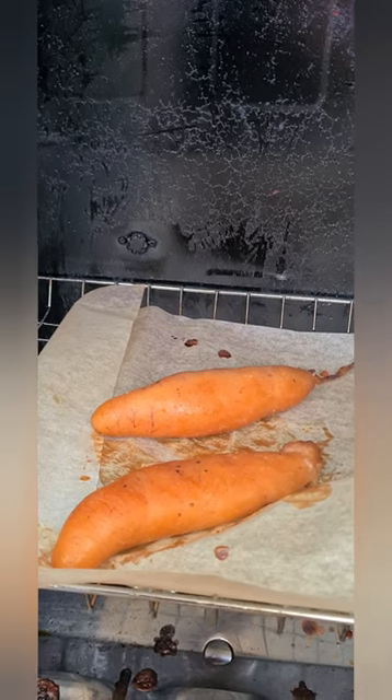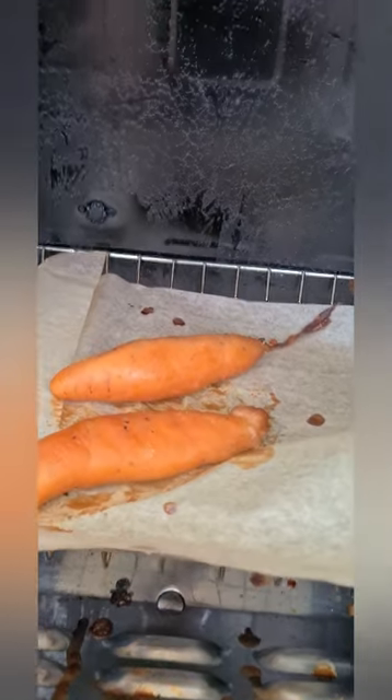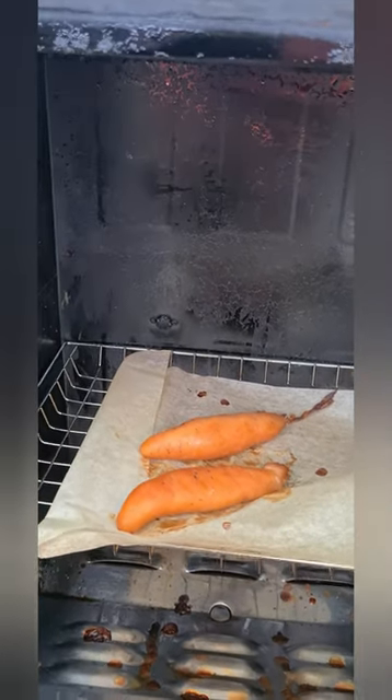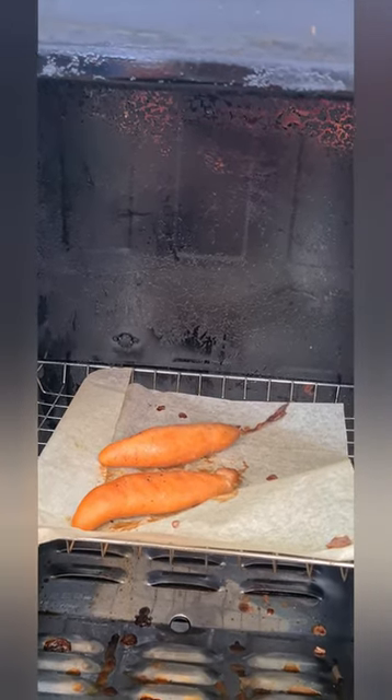Look at those kawaii row. Look at that. So I'll take those out now and let them cool down a bit, and I'll slice one open and give it a try.